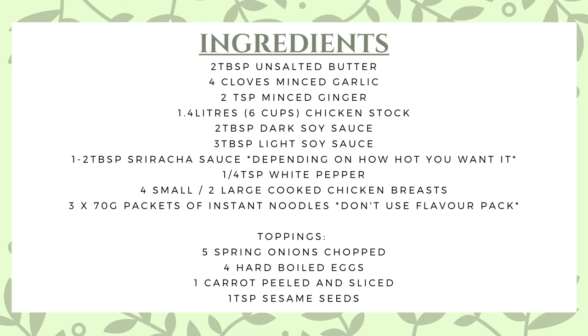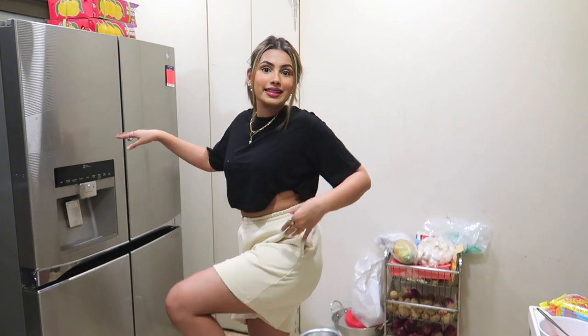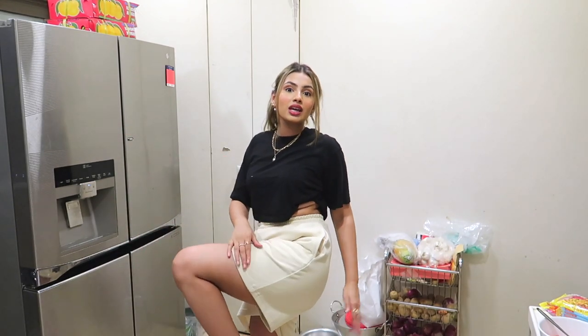I'm putting up the ingredients on the screen — these are all the things you need. There are a lot of veg ramen recipes online as well, so if you don't eat chicken you can substitute it. Now that the intro is done, I'm gonna put my hair in a bun because it is so hot. Here's a close-up. Anyway, let's get started — showing my outfit today, I'm wearing these really comfy H&M shorts.